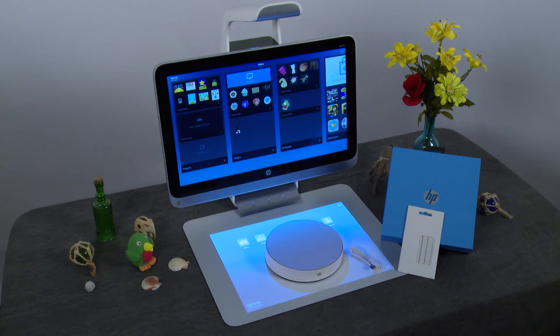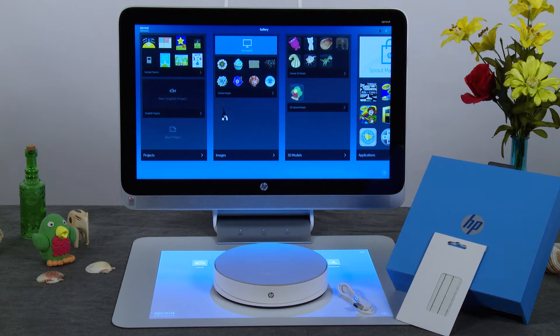The stage allows for effortless 3D scanning. The HP 3D Capture Stage box contains the stage, a connection cable and removable adhesive putty, and a quick setup guide.